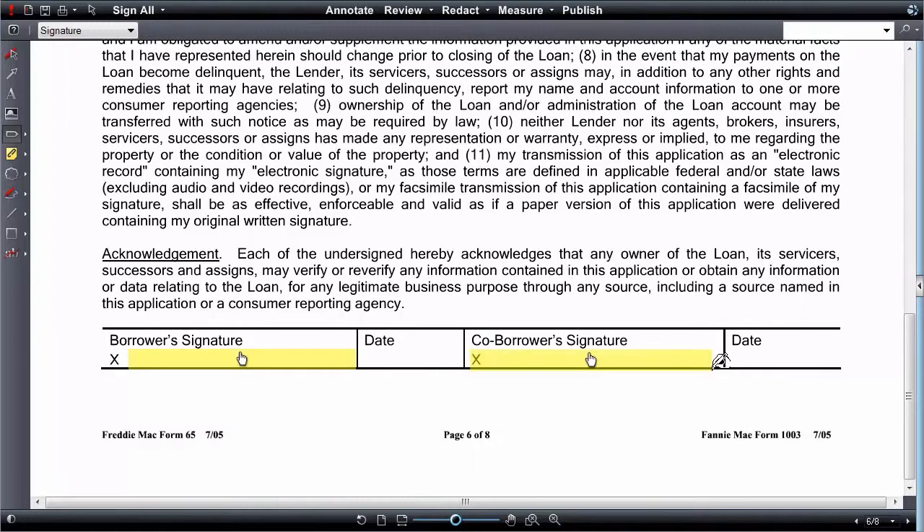Once the area is set, choose the type of signature item from the drop-down menu. Repeat for all subsequent signature areas. Once all areas are defined, save the markup.